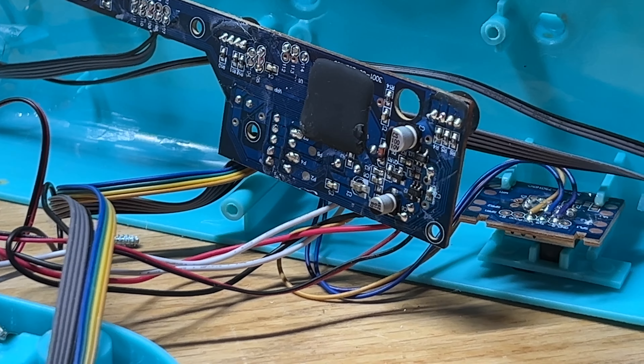And there goes the fan — it turns right on. So obviously some moisture got in here and got on this control board, and that's what caused that to happen. But now I've got the fan on, which is what I needed.